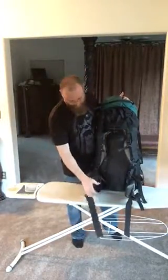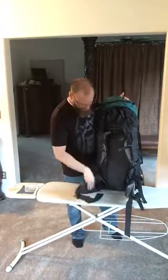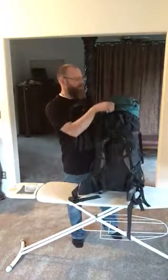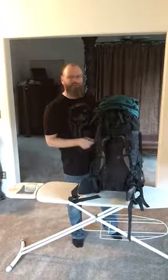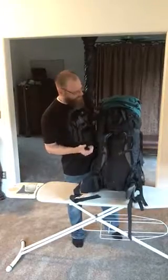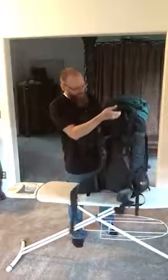The belt is curved and fits right to your hips, with large buckles and large straps. This entire belt removes and connects onto the top lid to become a fanny pack, so you don't have to carry two packs if you're going to do a little day hiking — like summiting a mountain afterwards. It also comes with a nice carry strap to lift the whole pack.